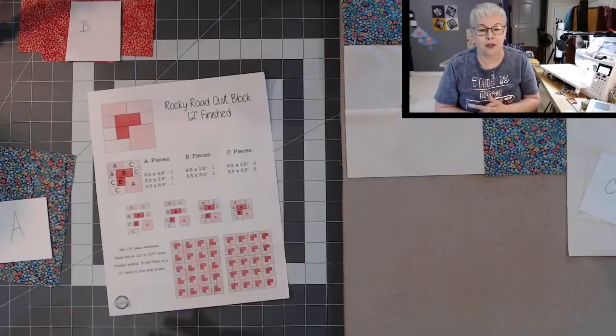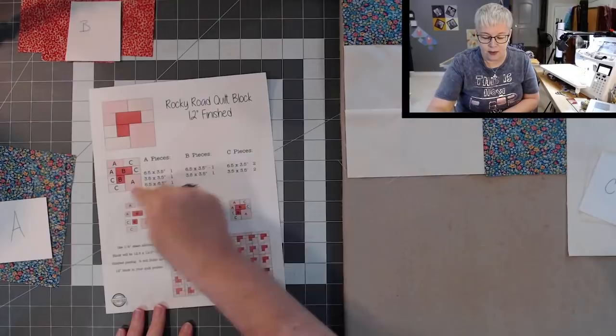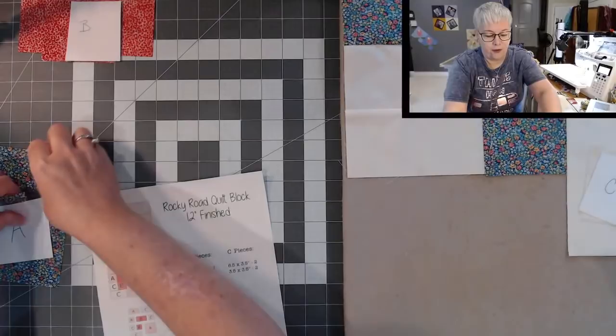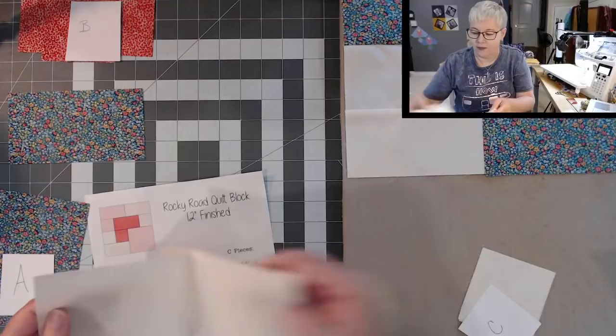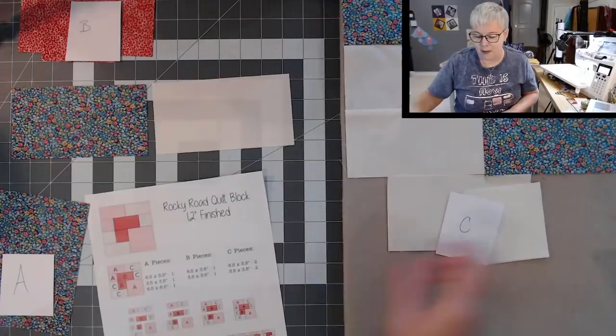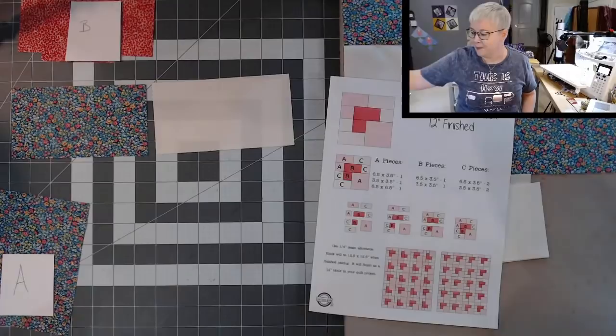Let's start with the very top section. We start with an A and a C piece — the A is 3½ by 6½ and the C piece is also 6½ by 3½. We will be using a quarter inch seam allowance, so don't forget about that. Set your machine to a quarter inch seam allowance and get your iron warming up because we're going to be pressing quite a bit today.